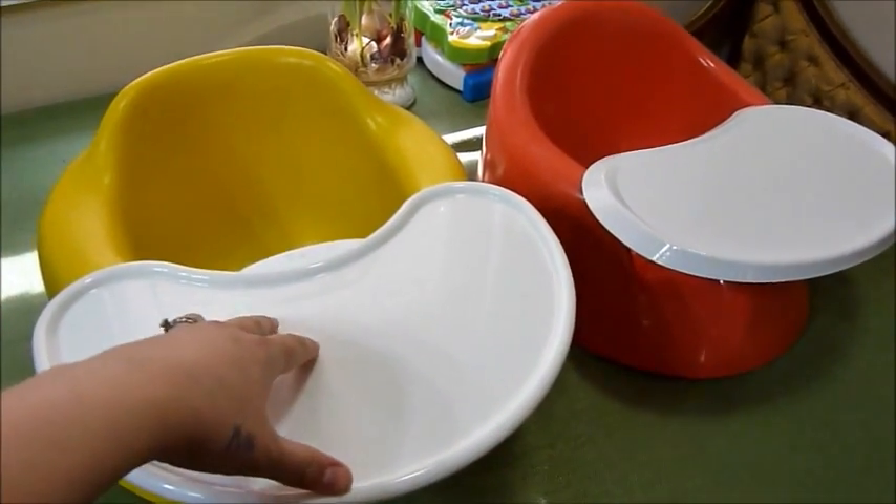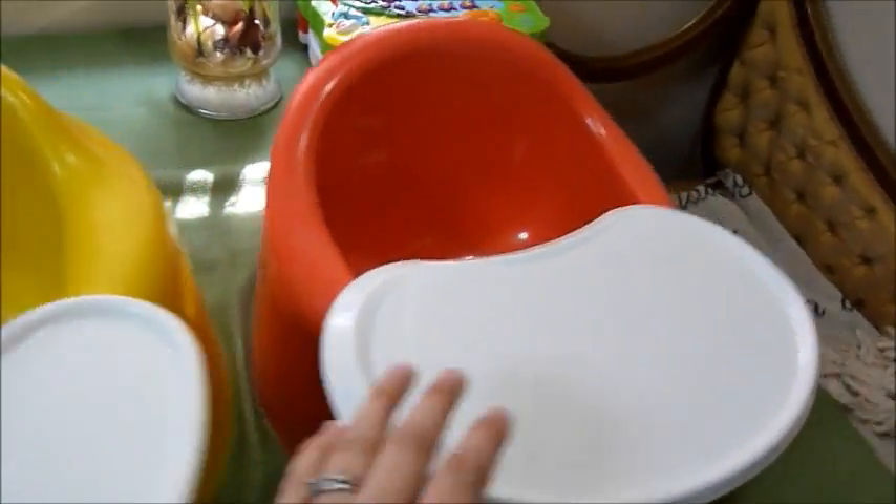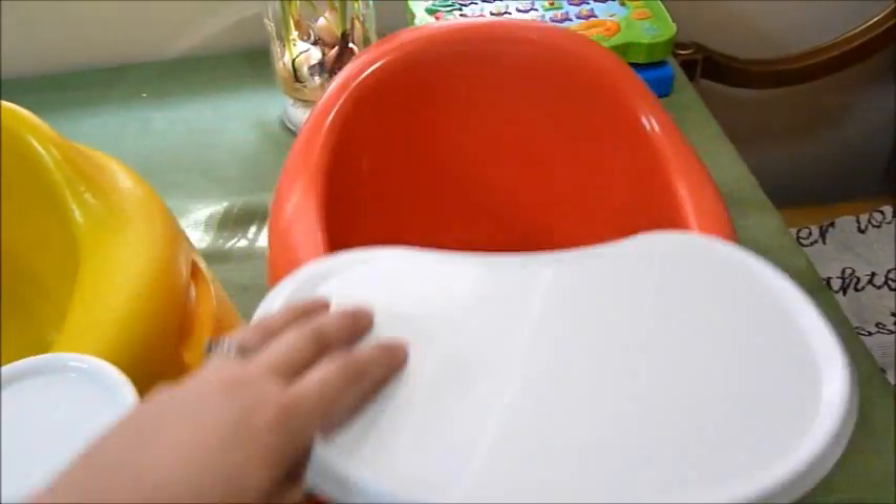This is my son's Bumbo seat and this is his Prince Lionheart seat, and I just wanted to do a quick comparison.